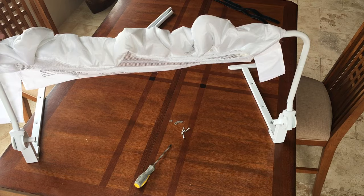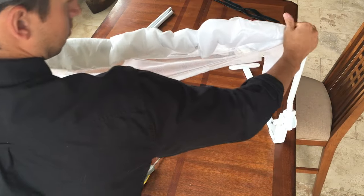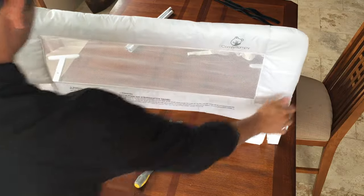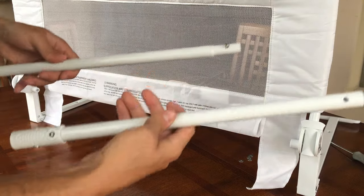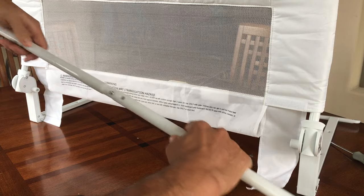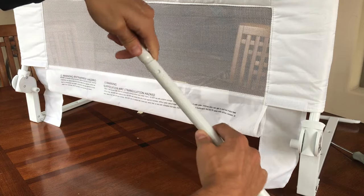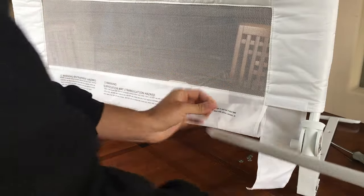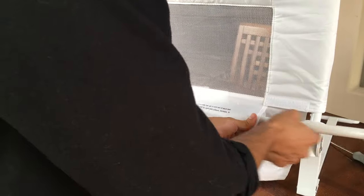Then pull down the cover using both hands so the fabric is neat. Now connect both straight pipes together. Find the smaller knob and the smaller part of the straight pipe, then weave it through and connect.